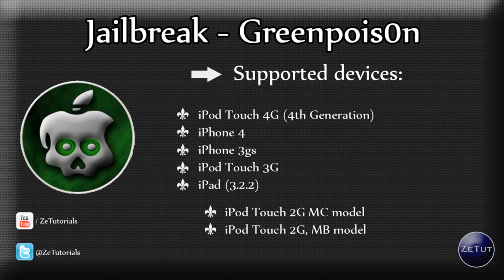This is very important because redsn0w were the first ones to release it for the 2G models, but it hasn't been working very well — it's actually been quite a disaster. So it's very important that you use Green Poison instead, and it does work. It's very, very good, and I'm glad to report that they are all untethered, which means that if it were tethered you would have to connect it to iTunes every time you want to reboot your device.